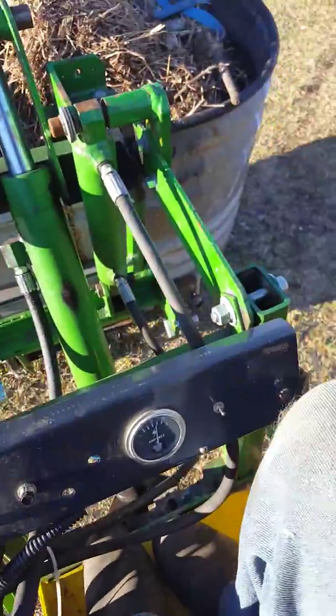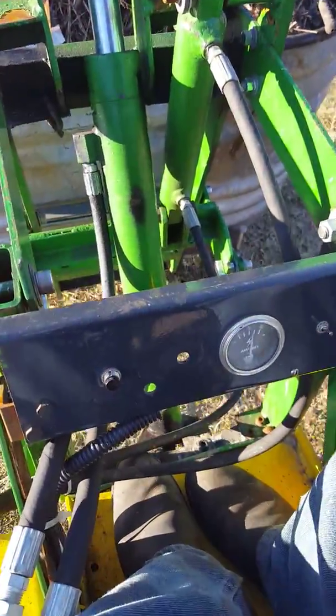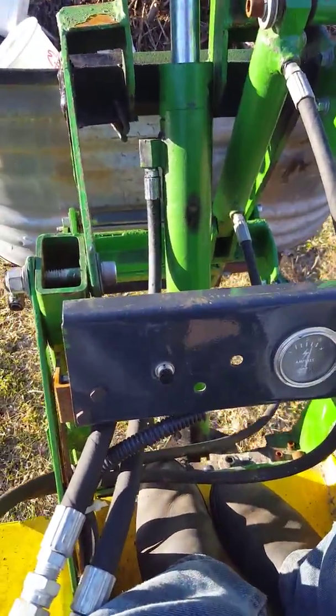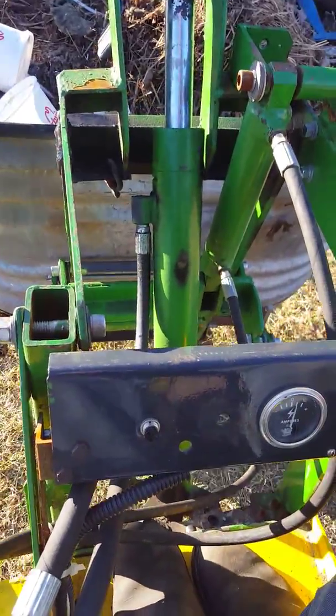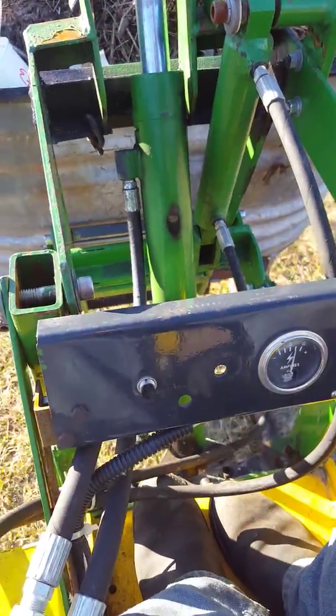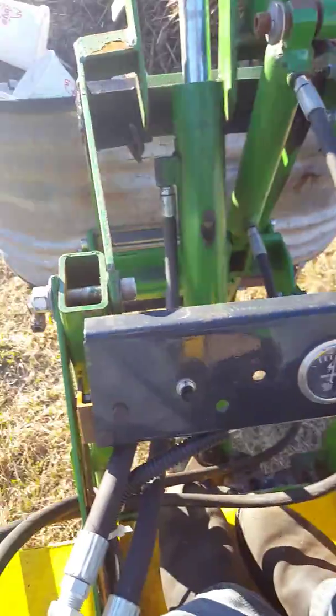So far it seems to hold alright. I don't see any major bending yet in the forks. This is probably a 400 or 500 pound load — well, probably not that much, probably 400 pounds full of trash and stuff, and ashes now.